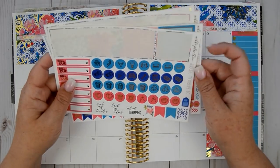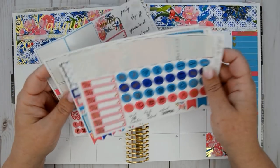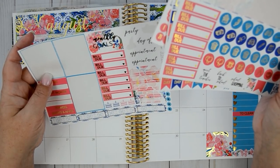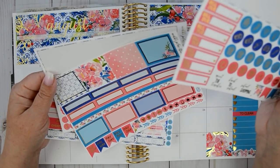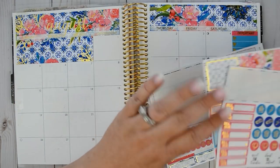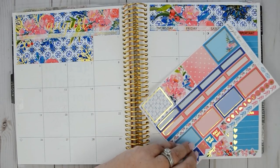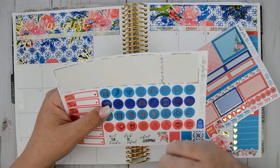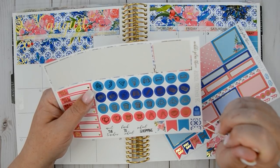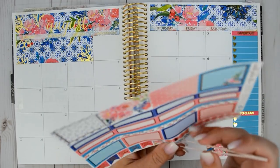Okay, so I think we're now ready to go ahead and get into our day-by-day. On the first, second, and third, Michaela has an orientation for middle school. I want to use these little arrows for that.